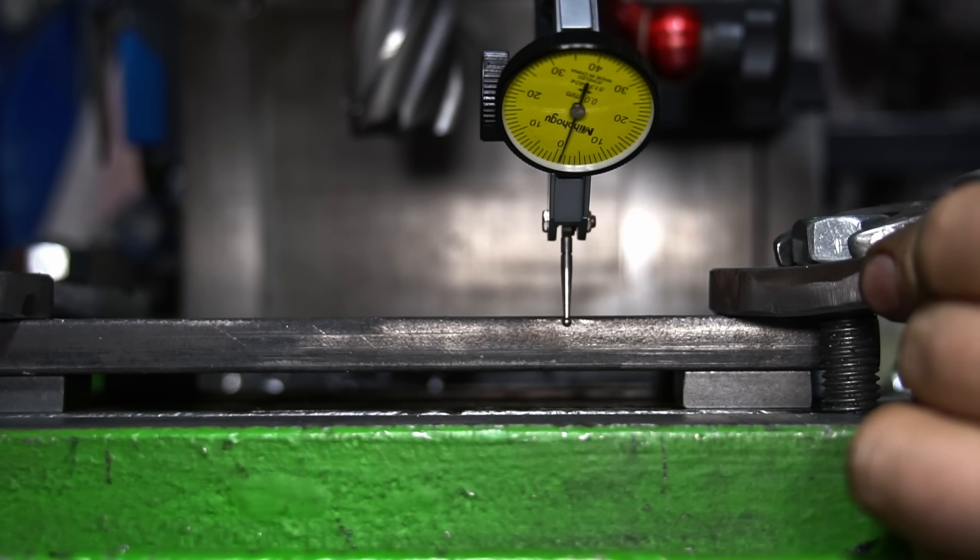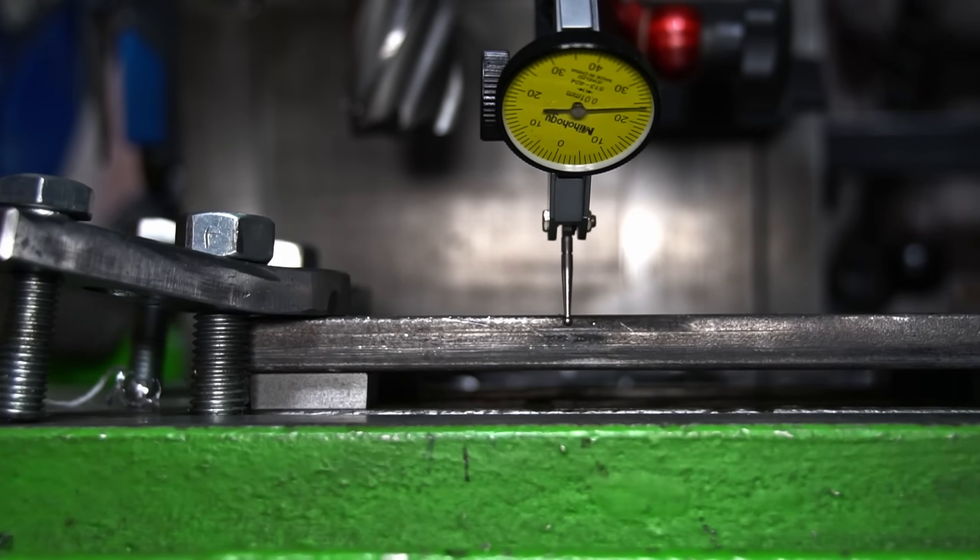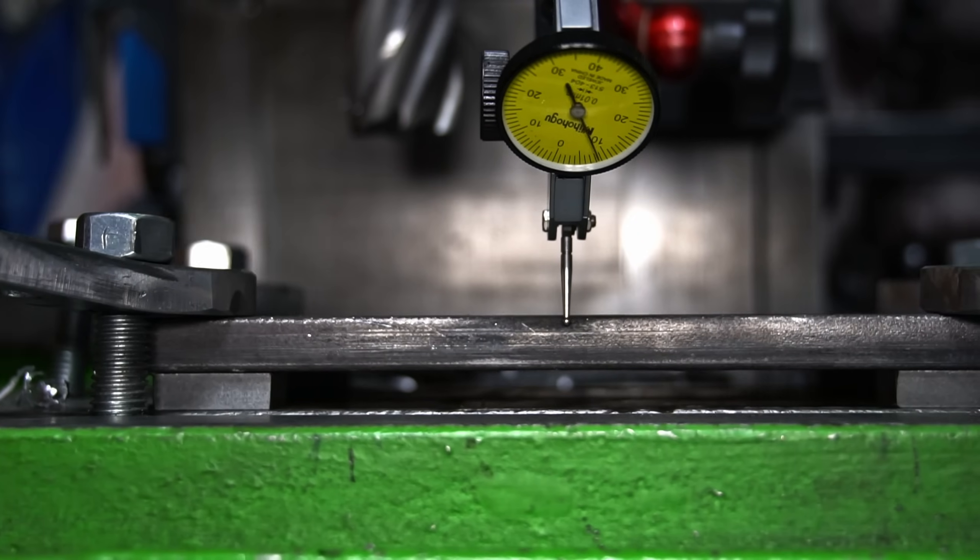Now the mounting plate. Dialing in with the stock and it's ready to proceed with the features.